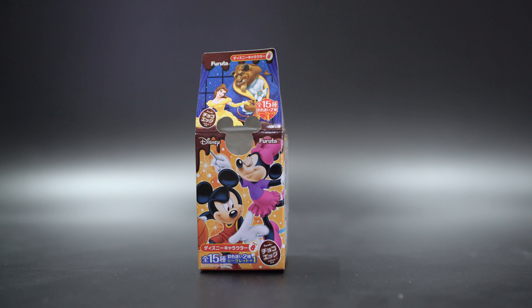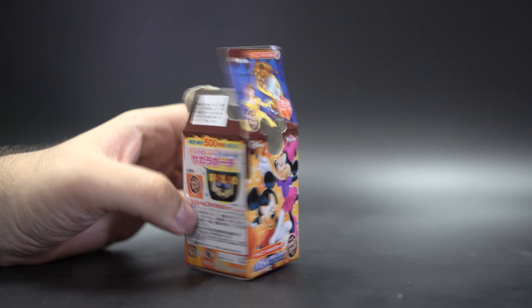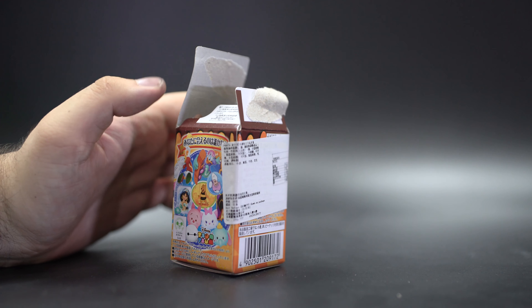Hello and welcome to a quick look at two Fuuta chocolate eggs based on Disney stuff. We've got Beauty and the Beast because that's the newest movie — actually, this came out a while ago and I've just come around to filming it now.